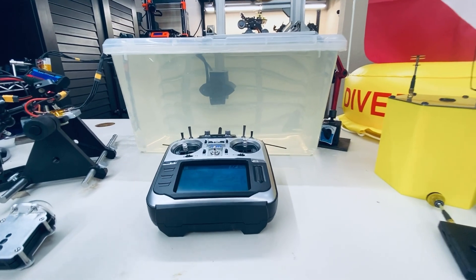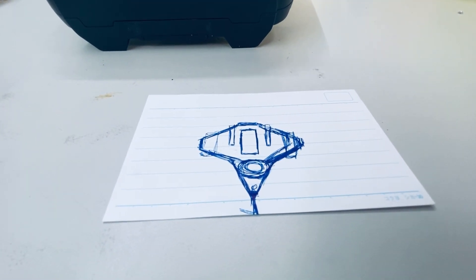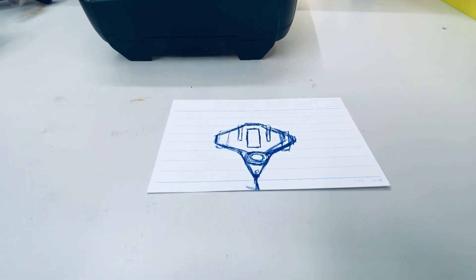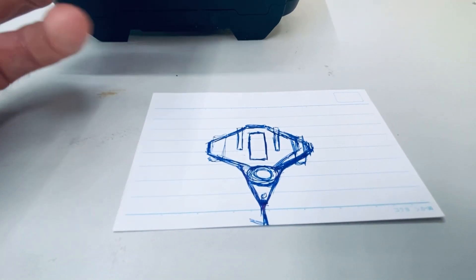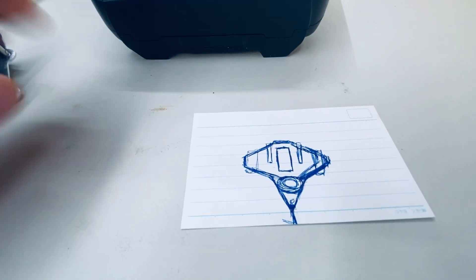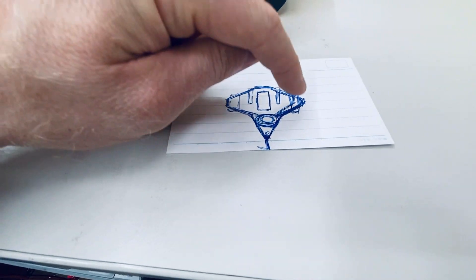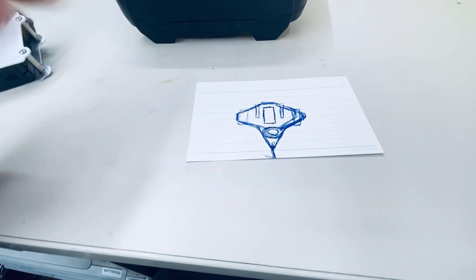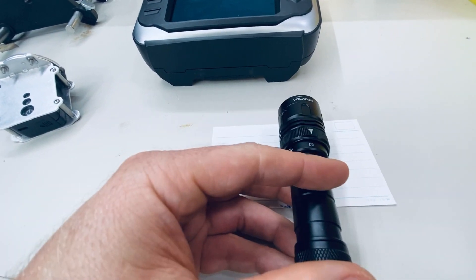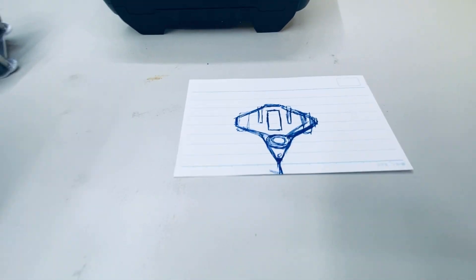Now that I'm happy with the motor testing, I have to finish the design of the actual body. This is the rough sketch I drew up over a month ago — you can see why I call it the stingray. The camera will be front and center, with a thruster on each side and one in the tail, and two diving lights hooked up to the left and right of the camera.